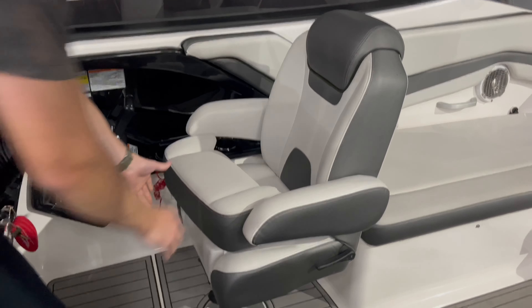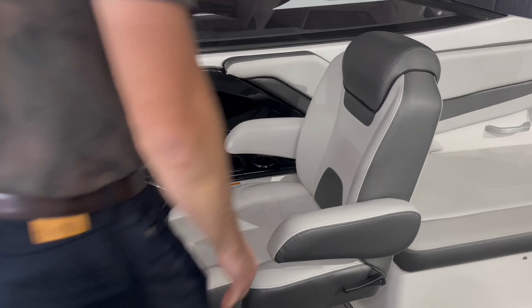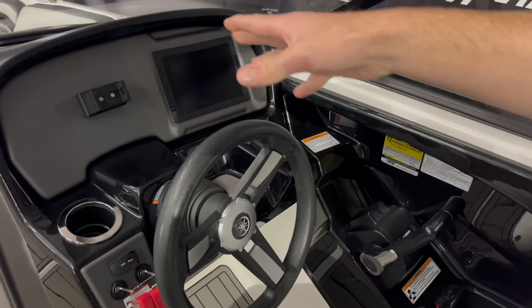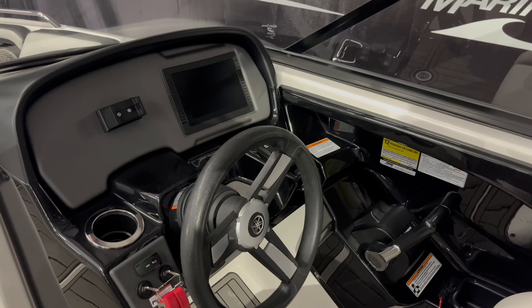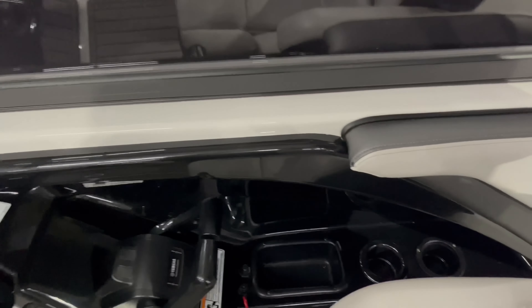Moving to the helm, there's a nice captain's chair with a flip up and flip down bolster — the armrests also flip up and flip down. At the actual helm you have a nice steering wheel, a screen, a phone mount, and a little analog dial to control things on the screen. The throttles are off to your right with a few more storage options like cup holders and a little storage tray.